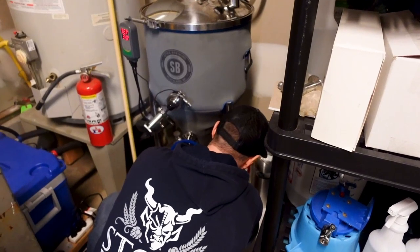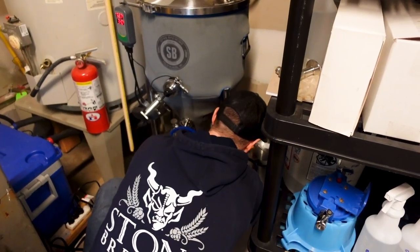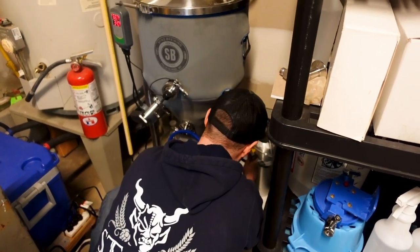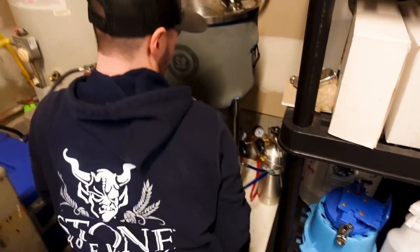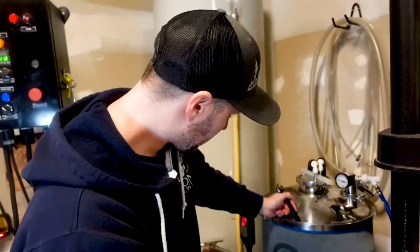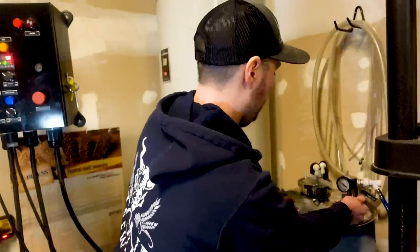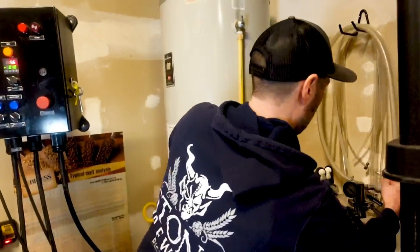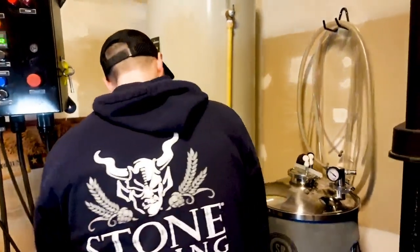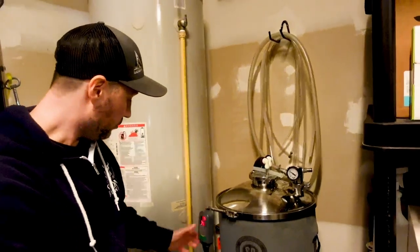Carl is hooking up a little CO2 pressure to the fermenter while he cold crashes it. He only needs about 5 to 10 PSI to account for the temperature difference. Now we wait for the glycol chiller to do its thing and cool the wort down to a really cold temperature.